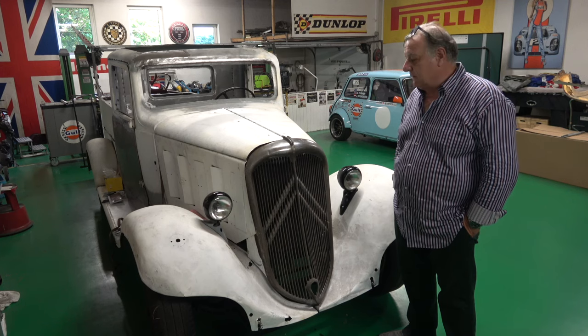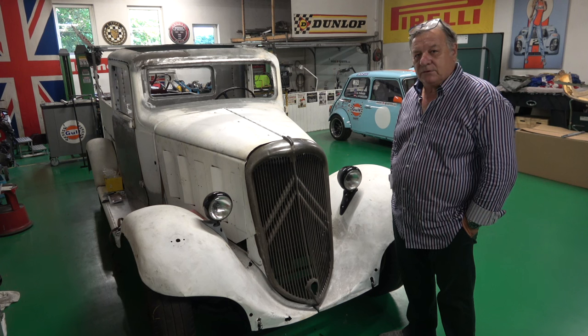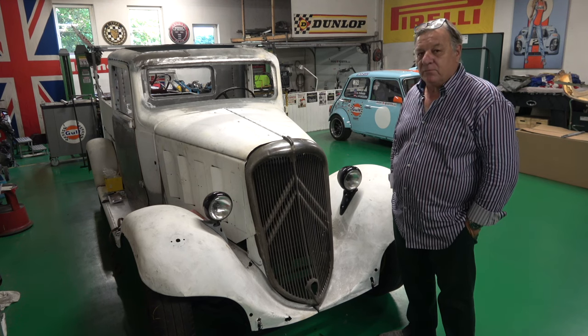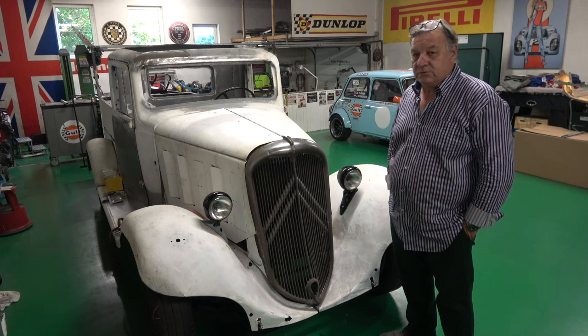Welcome back to Classic Car Cave. I've got quite a few different comments on the welding machine that I got second-hand, and all of them were positive, which I think kind of shows it was a reasonably good deal to get.